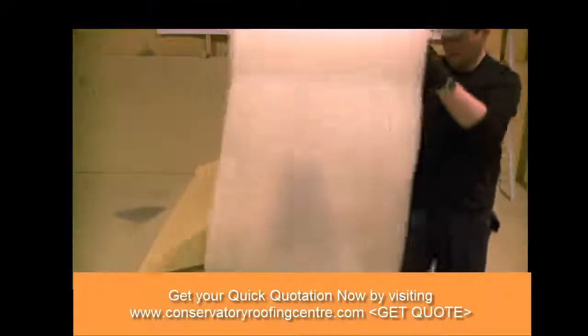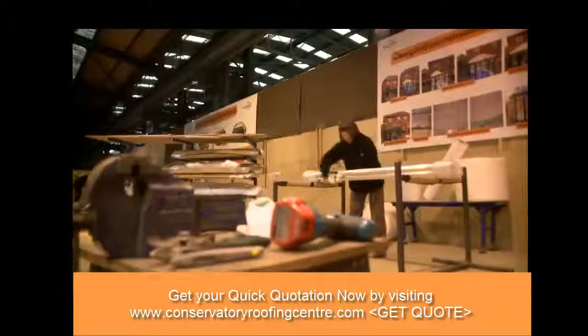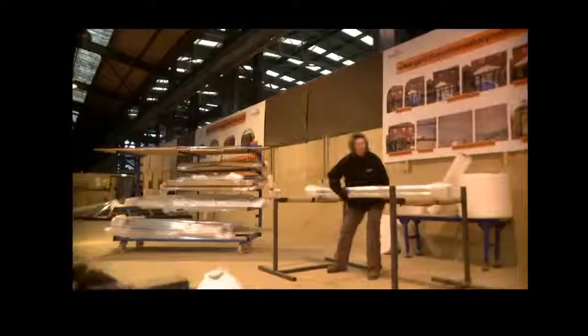With the trial assembly completed, the entire roof is disassembled and each component is individually wrapped, before being allocated its own job racking. The parts can then be delivered by our installation team, safe in the knowledge that every required component for the build will be on-site.